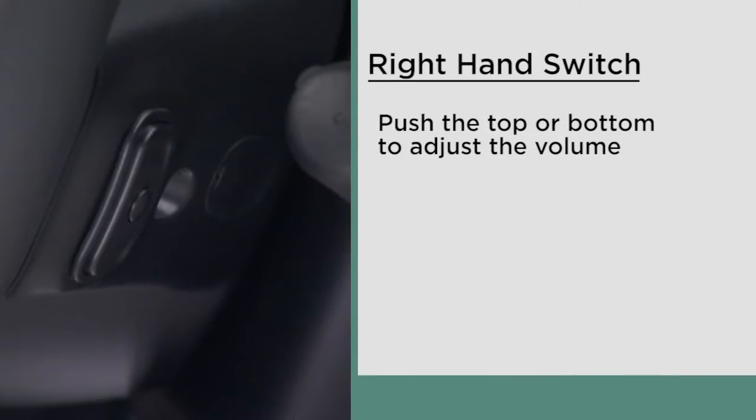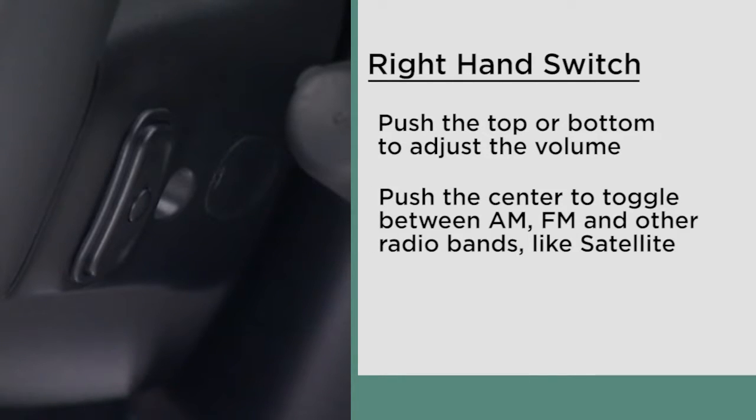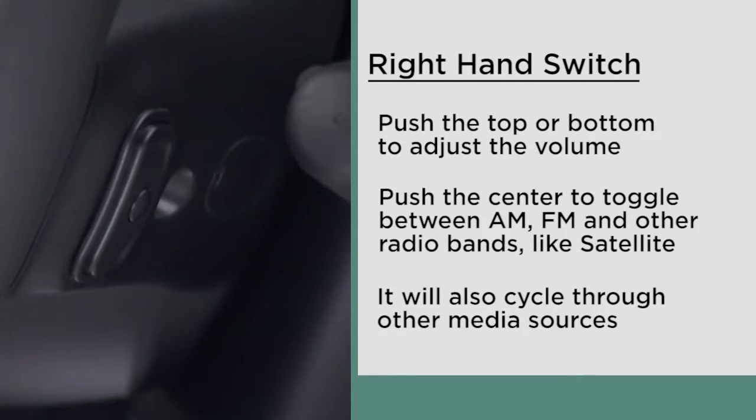On the right hand side, push the top or bottom of the switch to adjust the volume. Push the right hand center button to toggle between AM, FM, and other radio bands like satellite. It will also cycle through other media sources if connected.